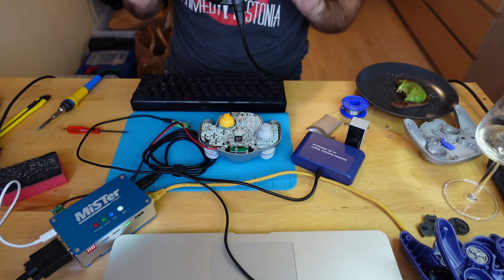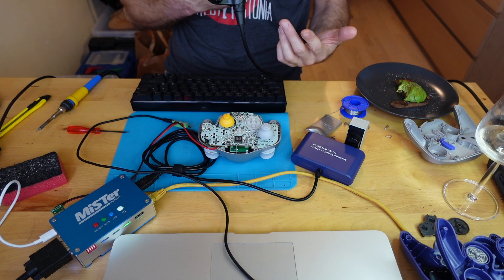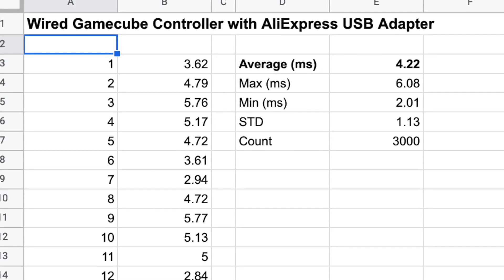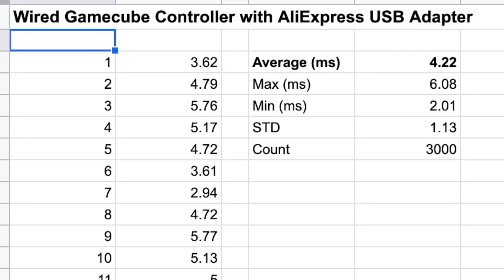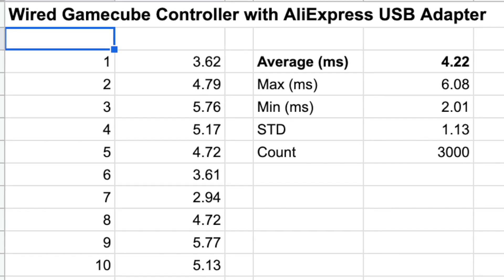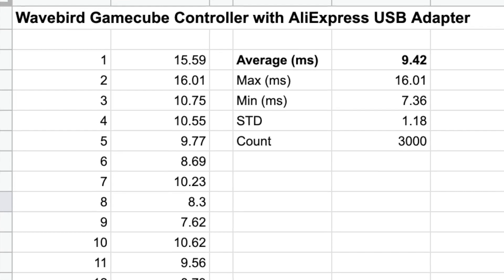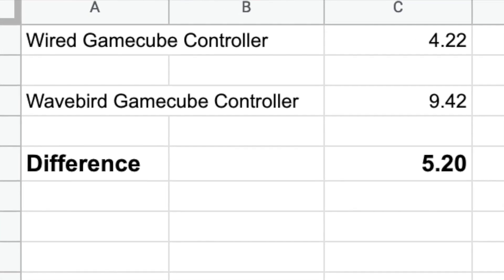I wired in the controller and let the system do its testing — it did 3,000 turns, firing off a button press and receiving the input 3,000 times. It came out that the average latency was 4.2 milliseconds for the wired controller. Remember, a frame is 16.6ms, and this is the latency of the adapter and the controller combined — the controller itself is really lag-free. The WaveBird results came in at 9.44 milliseconds on average, so comparing that to the wired result, the WaveBird added 5.22 extra milliseconds of lag — a third of a frame.